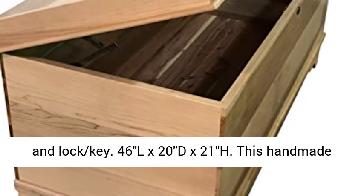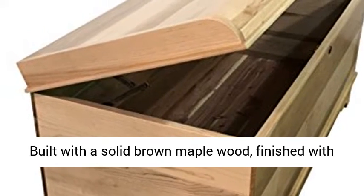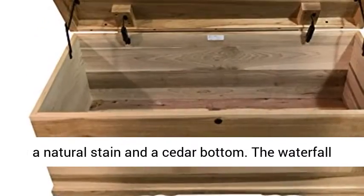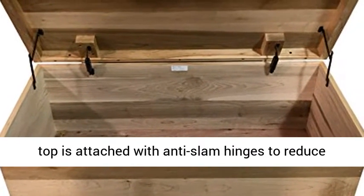46L x 20D x 21H. This handmade Amish cedar chest is made at 46L x 17D x 19H, built with solid brown maple wood, finished with a natural stain and a cedar bottom.